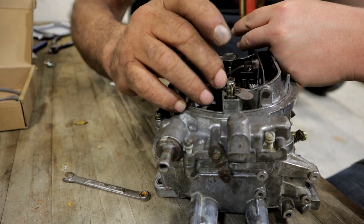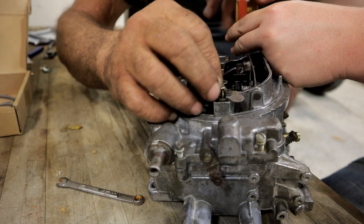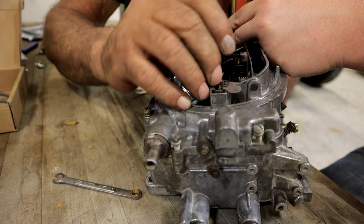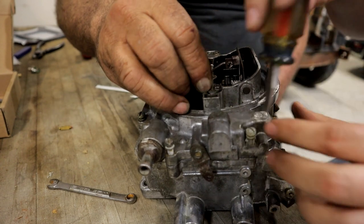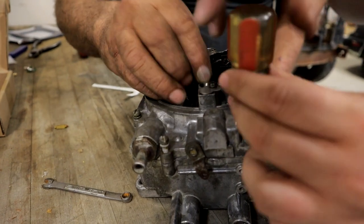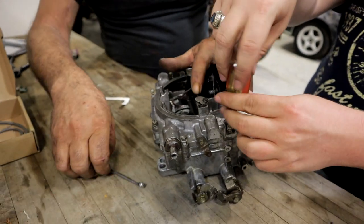Drop rod goes in — these drop rods go right into the jet. Make sure that moves freely, and then lock this down.